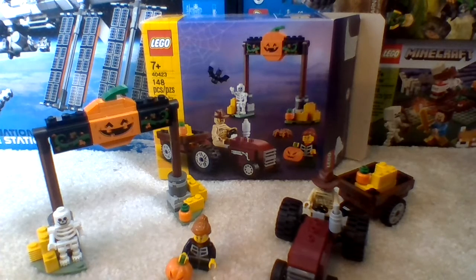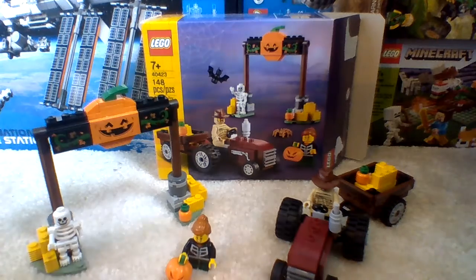But before we begin the video, please make sure to subscribe to MicahRLegokid, and also make sure to like the video. This LEGO set retails for $13 in the US, and it comes with 148 pieces.